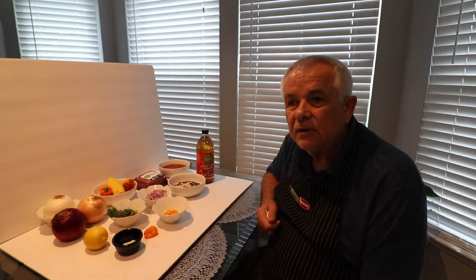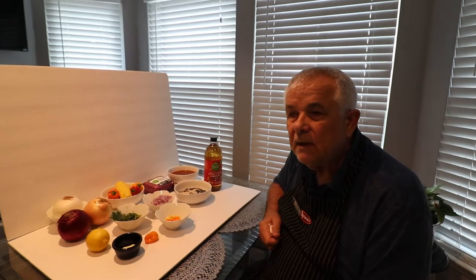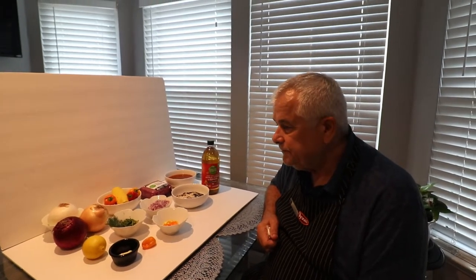Hi, Milorad here. Today I'm going to cook a special dish from Bosnia. It actually came from Turkey to Bosnia and became a national dish of Bosnia. And because I am from Bosnia, I'm going to cook that dish for myself, but with a little twist that I will show you right now.